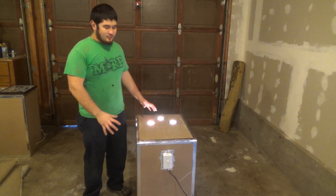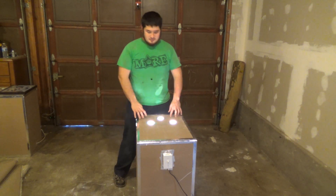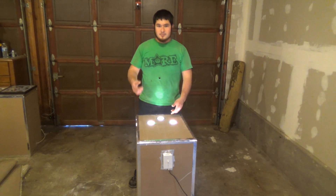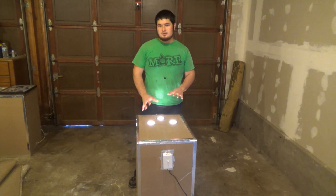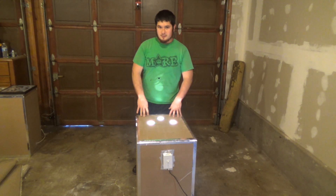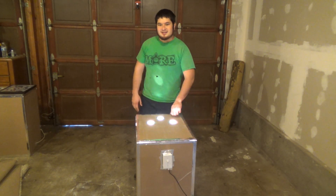Once you've run the box through, it's pretty much ready to go. To use this, all you're going to need to do is, like we did in the intro video, just take your pipe, put it down inside of here and let it sit. It should take about three to five minutes to heat a pipe to the point where it can flatten. Thanks for watching and I'll see you guys next time.